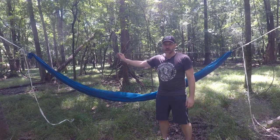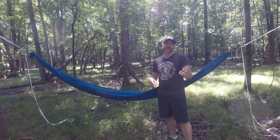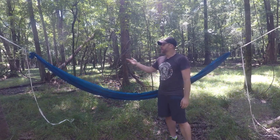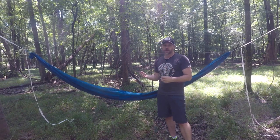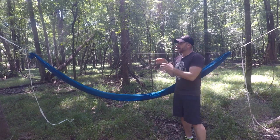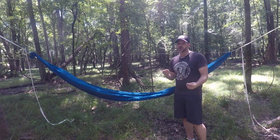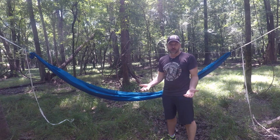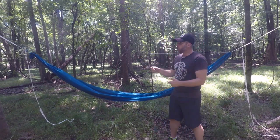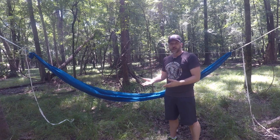This one has a continuous ridge line. You can get these either fixed or adjustable. The ridge line length usually falls between 80 and 85 percent of hammock length, with 83 percent usually being the magic number — that works out to about 10 inches per foot. On an 11-foot hammock, 83 percent is about 110 inches. Mine is about 109 inches, slightly shorter to give the sag I like. If you're unsure, go with 83 percent. Or you can use an adjustable ridge line with a Prussik knot to dial in the exact length that works for you.